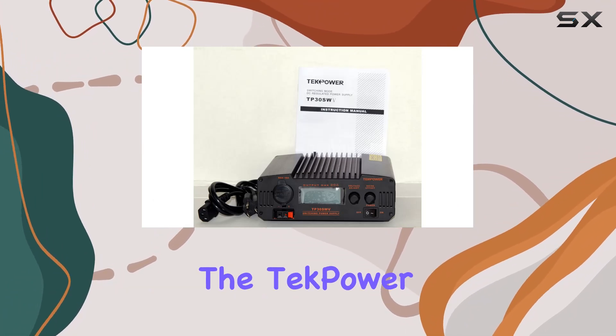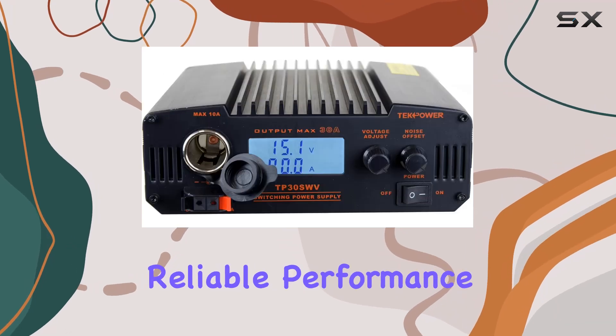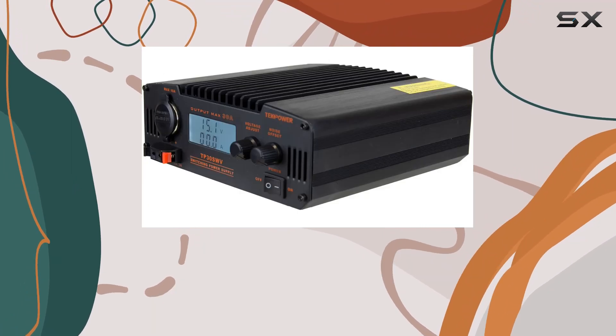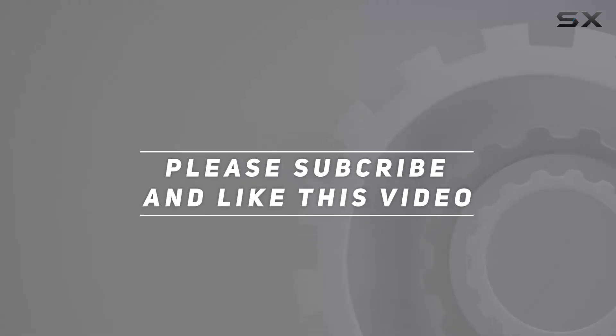In summary, if you're in need of a high quality power supply for your ham or CB radio, the Tekpower TP30SWV is an excellent choice. Its robust features, reliable performance, and compact design make it the perfect companion for any radio enthusiast. Check out the video description for the updated price, and thank you for watching.